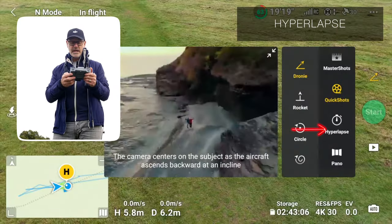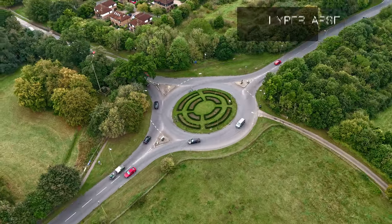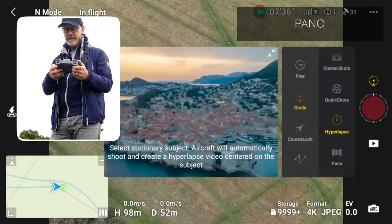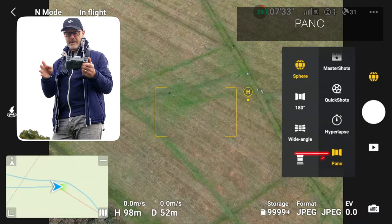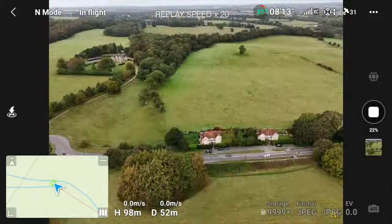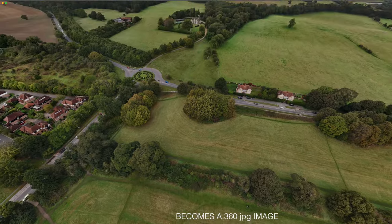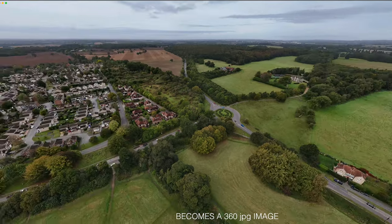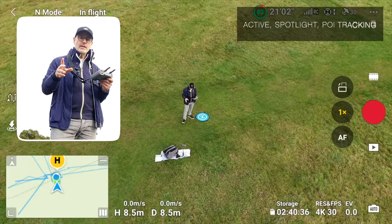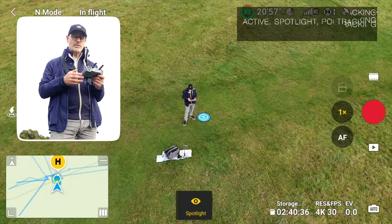Now let me show you Hyperlapse — hyperlapses always work nicely when there's a lot of movement. Click the icon again and you can see we have Pano mode, where you can do panoramic images. We're going to do the Sphere panorama.